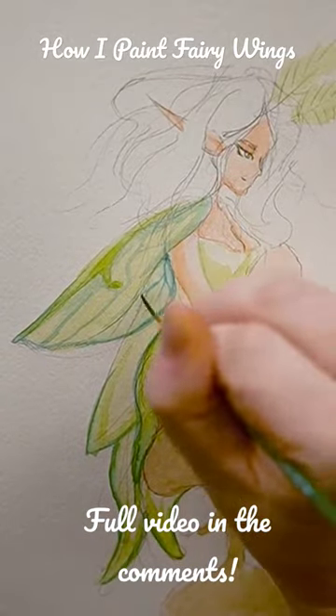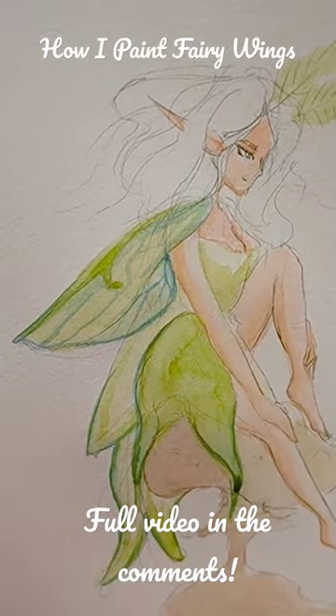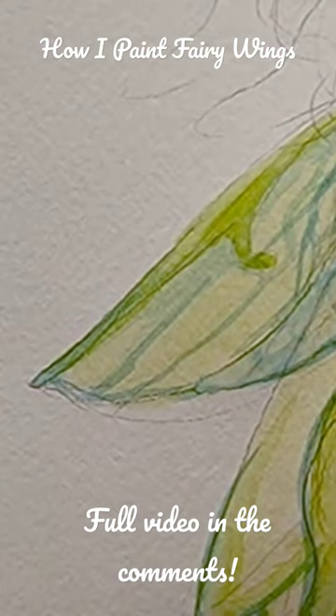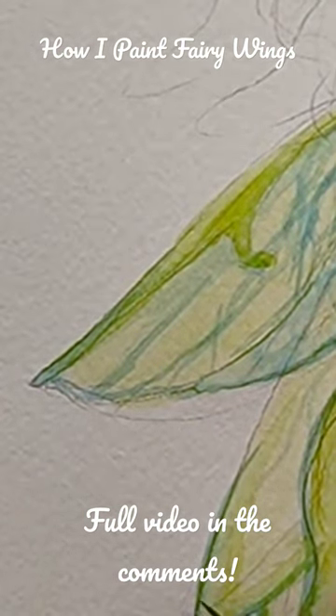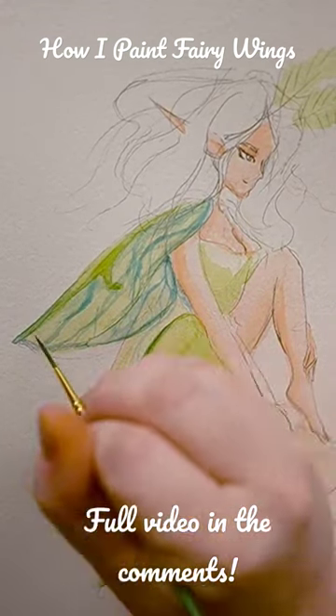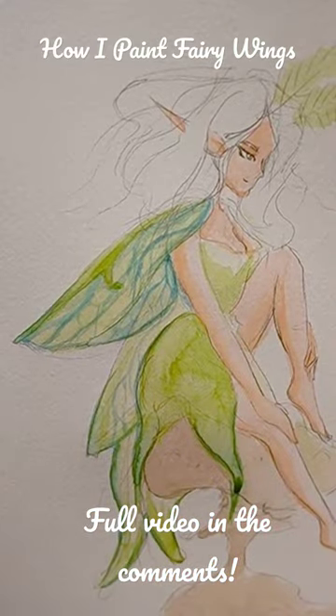This is honestly my favorite part of the painting. For most of the detail on the wings, I'm using a number 2 liner. It's my favorite size because it holds enough water to not be too much of a headache to use, but also small enough to get really fine details. I probably spent the most time on this one single part of the painting because it required so much specificity.